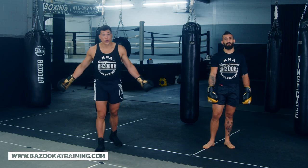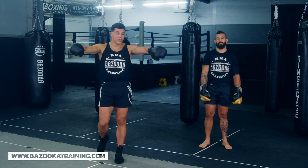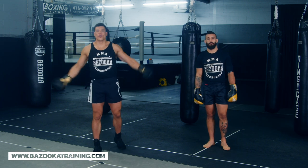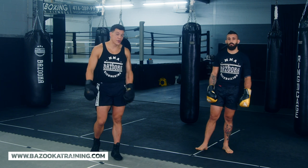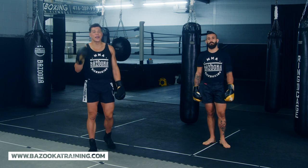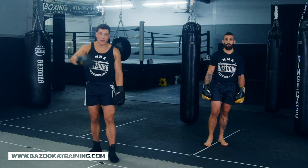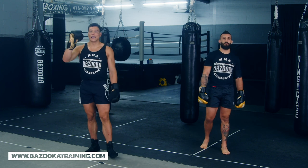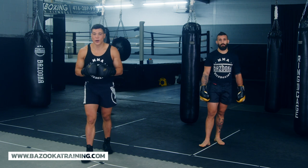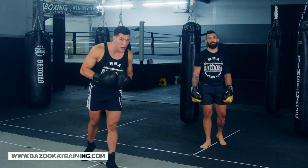Like, subscribe, and share on YouTube. Check out our channel sponsors: Perfect Sports Nutrition — use code BAZOOKA20 for 20% off your supplements. Hayabusa — go to hayabusafight.com for all their gear. And BazookaTraining.com — for only $9.99 a month you get four brand new videos a week: sparring drills, tutorials, home drills, bag drills. You can also grab Bazooka gear at bazookashop.com.